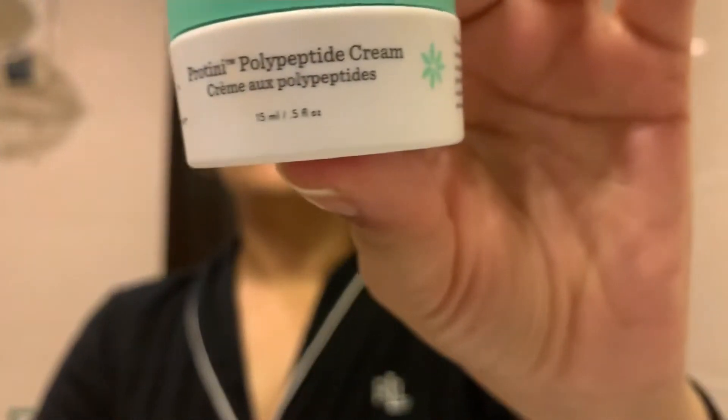Then I'm going to take my moisturizer — this is also by Drunk Elephant. I'm actually really sad because it's almost finished; I'm scooping out the last bits. But you only need a small amount of moisturizer anyway, so I'll go ahead and moisturize my entire face.